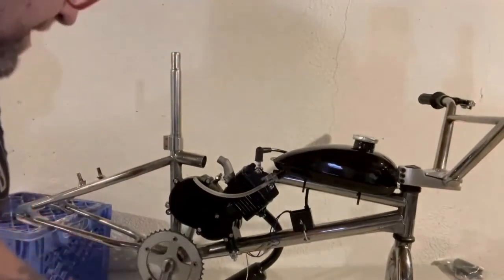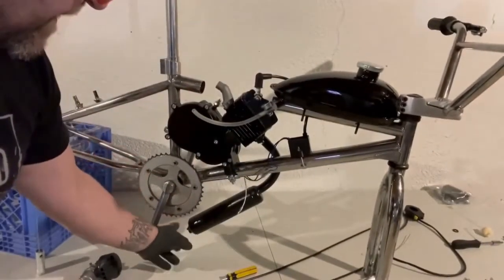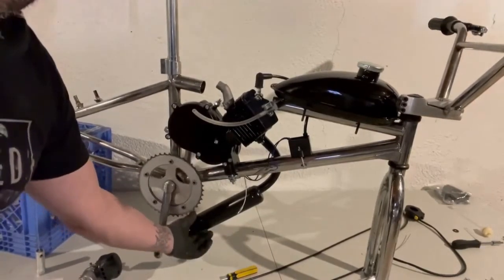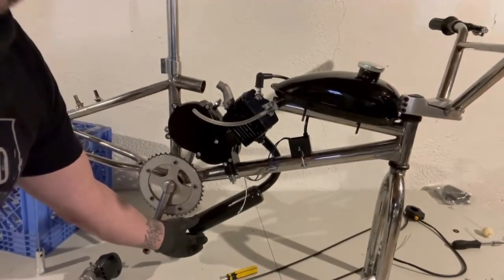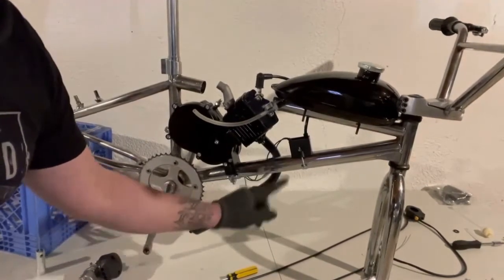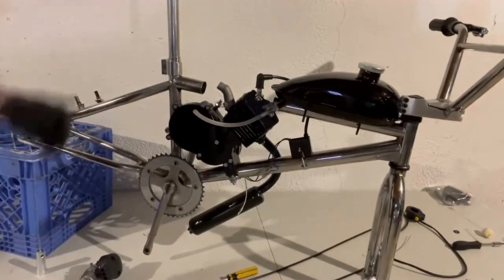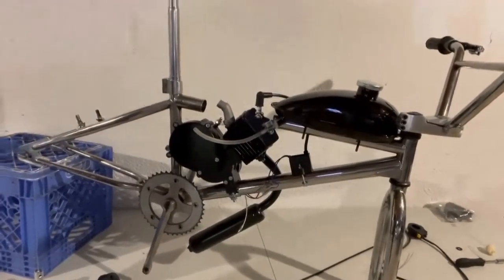As you come down here, this is pretty cool. I like this, but I'm afraid it might hit the ground. Actually though, I'm kind of glad that it goes down below and not out on the side, so I'm pretty happy about that.